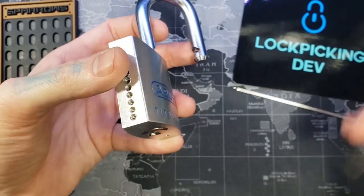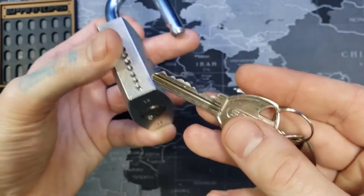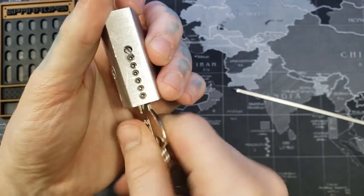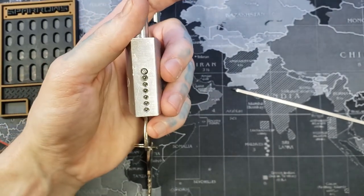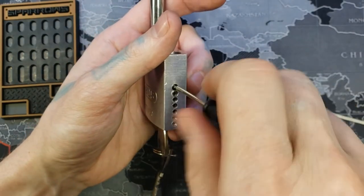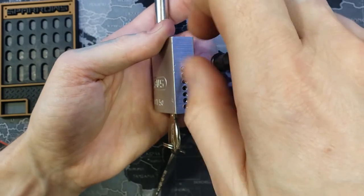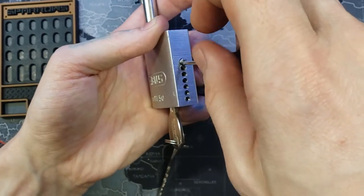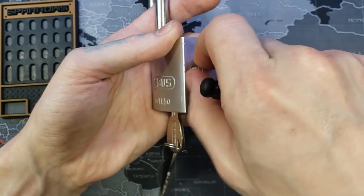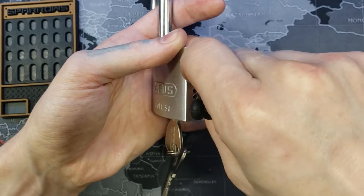To do this I'm going to use the key. Our key was back here — here's the bitting. You can see why it was a little pain to pick — some good bitting. Now we want to remove this retaining pin right here and I already made a bolt for it so I can do this.